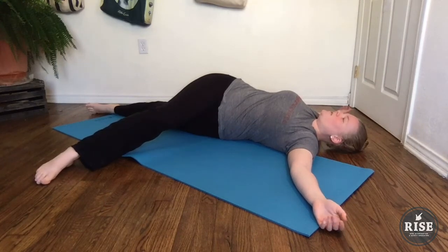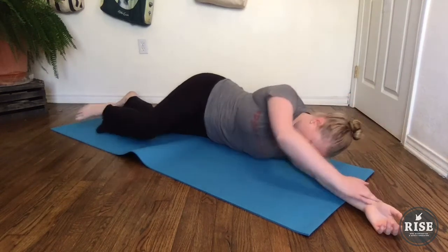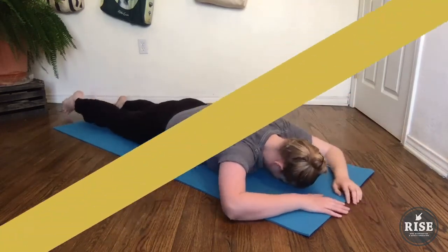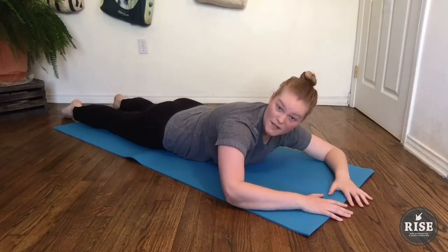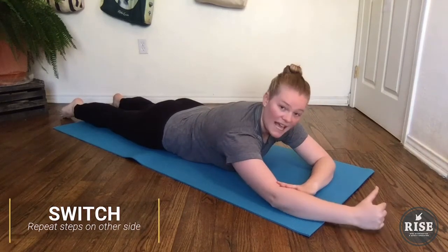After you stay here for a few breaths, you're going to take that arm that was open and just float it back — that pulls you back onto your stomach. So now we're going to do the other side: right arm out, left arm folded, and left knee folded up.